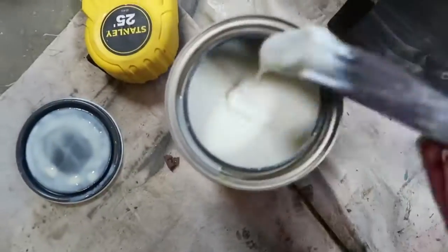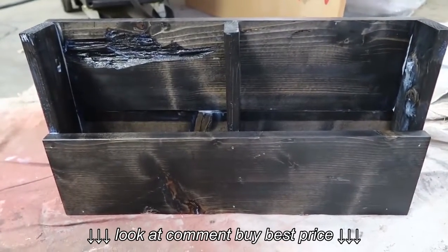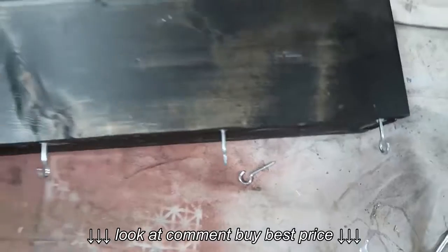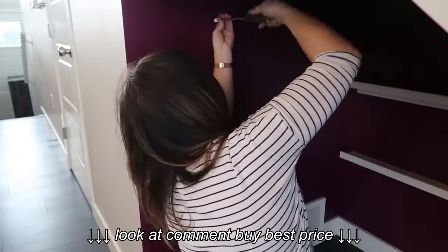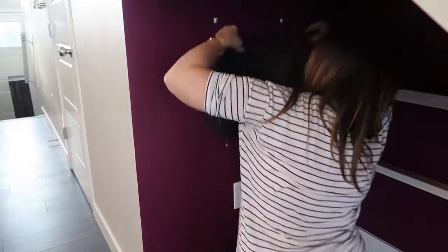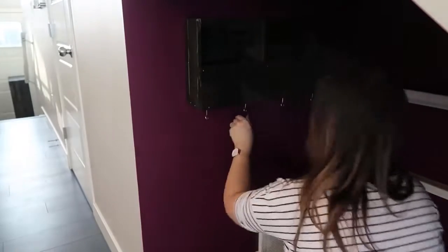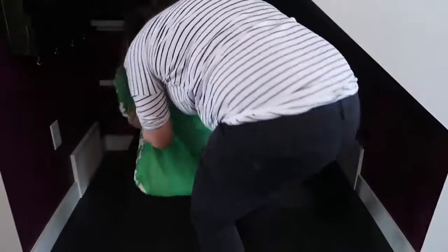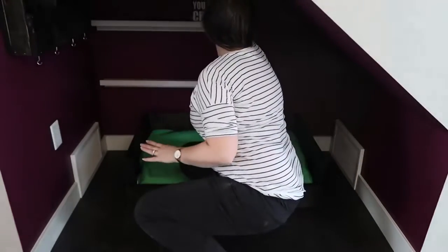Once everything is nailed in place I used the same sealant to seal the whole thing. Then I placed hanging brackets on the back of the organizer and screwed in some hooks on the bottom. This nook is in the Brookfield Residential Canvas show home in the kitchen area. Using drywall screws, I hung the organizer on the side of the nook, then placed the doggy bed in the center with the cushion right inside.